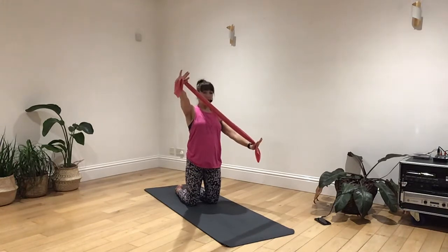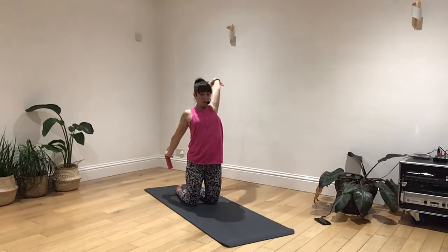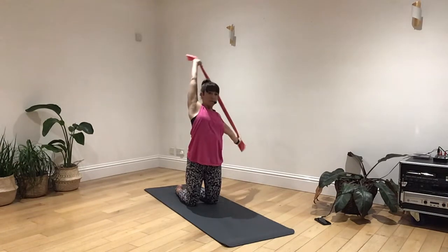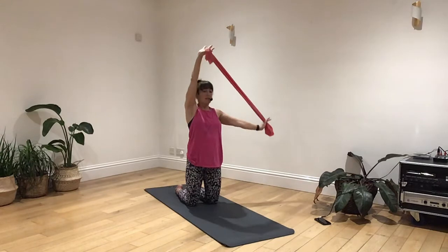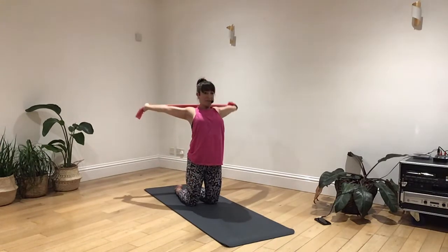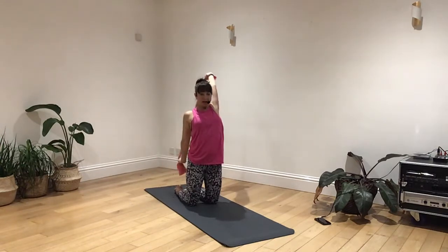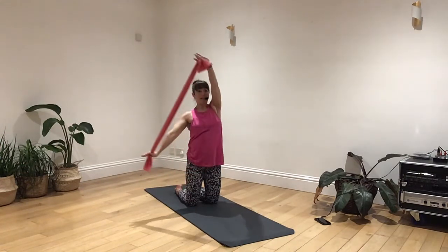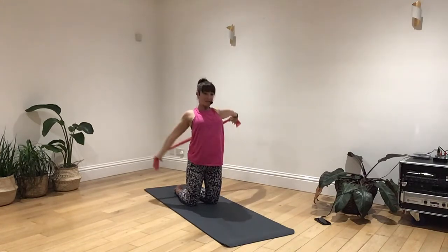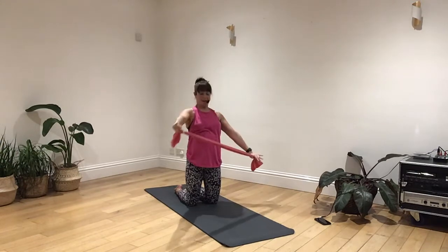Now we're going to go into the diagonal slide around the back of the head stretch. We're going to take it back, keeping your arm straight, all the way around, and bring it back to the front. We're going to go the other way. Breathe in and out. Bring it back around — try to keep that head nice and still, but try not to accommodate for any shortcomings you feel you've got. Just make the band longer if you're having difficulty keeping your arm straight. Taking it back, wrapping it round, bringing it back on over. Last one coming up — take it on back and all the way around.